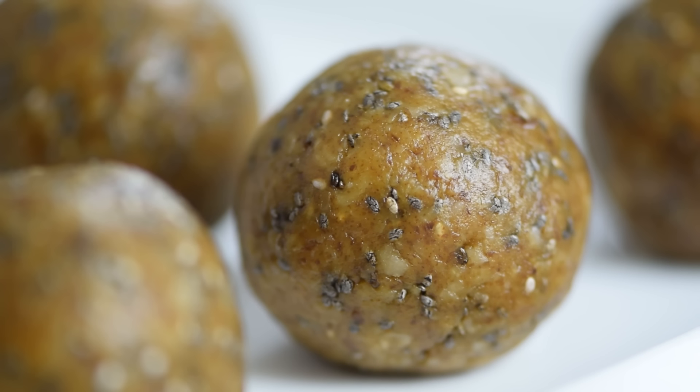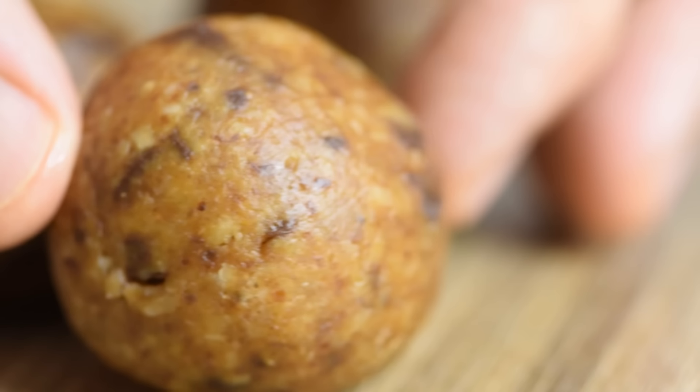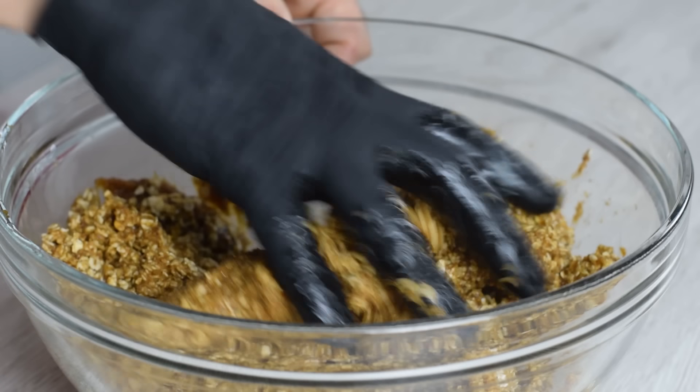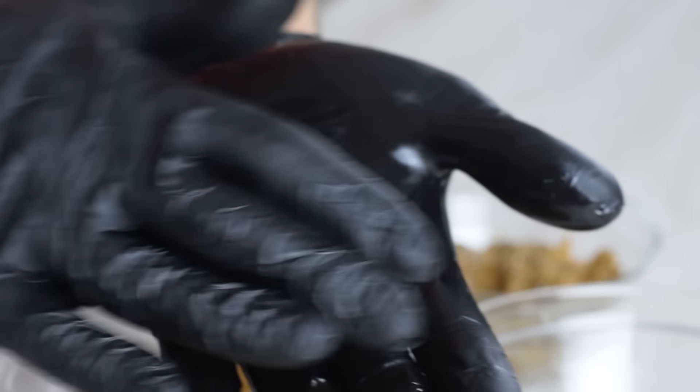I think you'll love these oatmeal energy balls. The only reason you might not love them is that you have to find your best flavor combo. The recipe is awesome because you can't mess it up — this always tastes good.